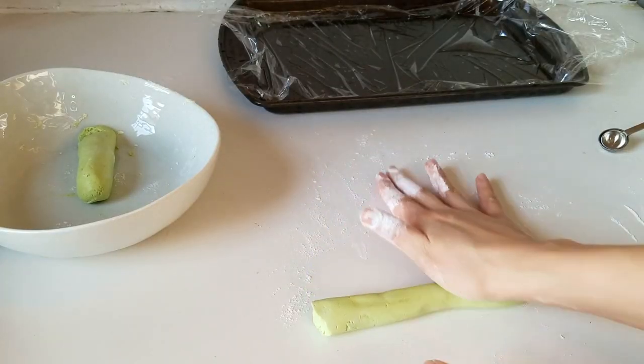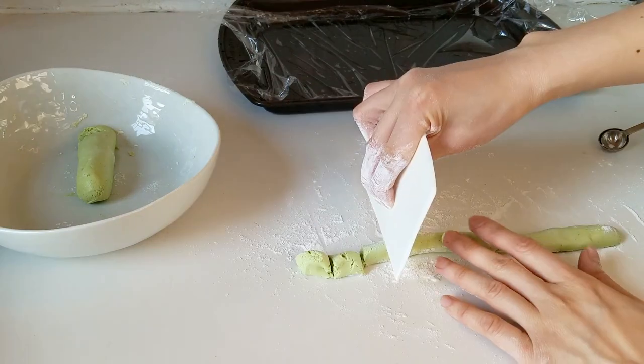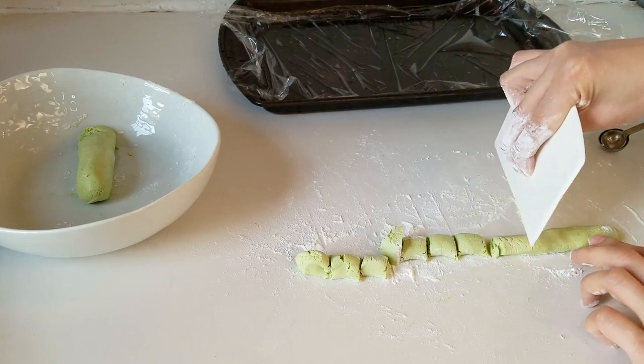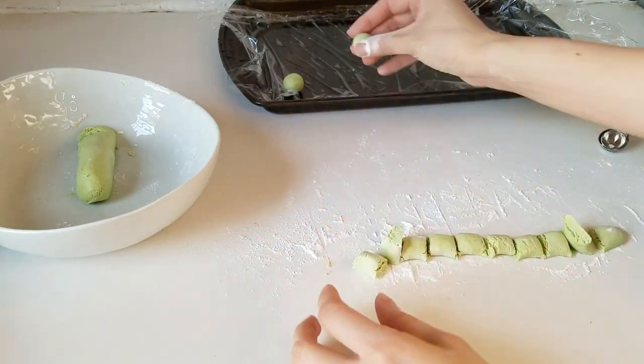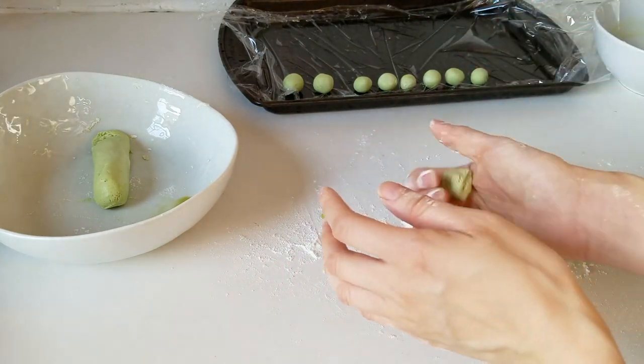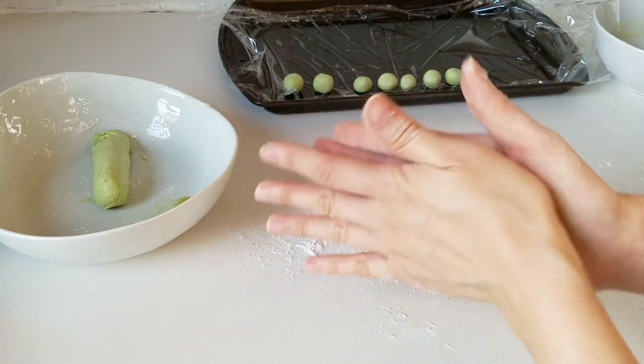Now instead of just pinching off little pieces of dough and rolling them, a really quick way to do this is to just roll it into a log. You're not really looking for anything too exact, but just keep the size of the balls about the same so that when you cook it, everything cooks at about the same time.